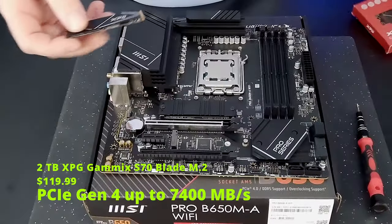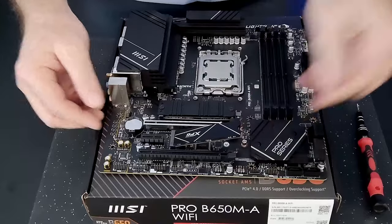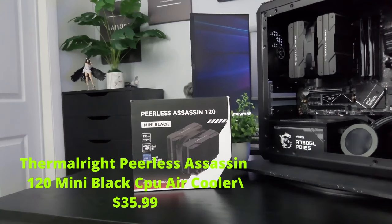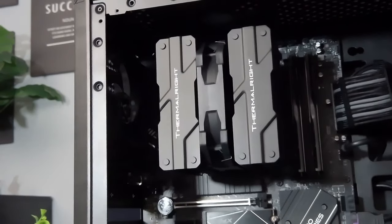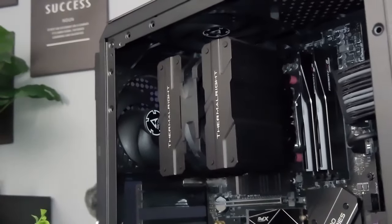For storage, we went with the XPG 2TB Gaming X S70 Blade. This has read speeds up to 7,400 megatransfers per second — it's actually a very fast drive and it's going to serve us well. For the cooler, I ended up switching to the Purius Assassin 120 Mini Black. I went with this for a couple of reasons: it's only 135 millimeters high so it doesn't press up against the glass like a standard air cooler. It has a 1500 RPM fan speed and six heat pipes, which really keeps the CPU cool and maintains those high boost clocks.